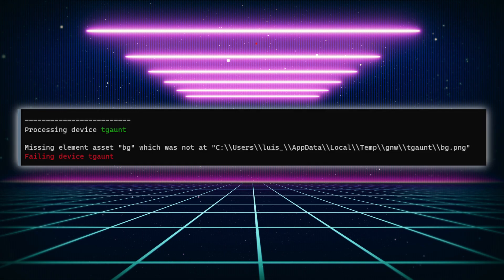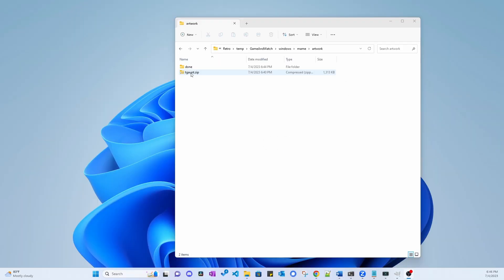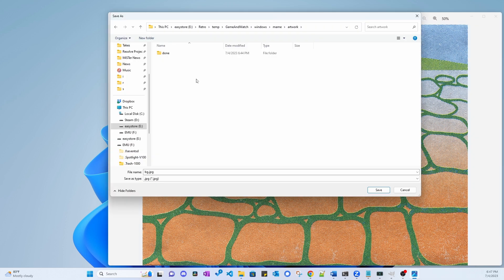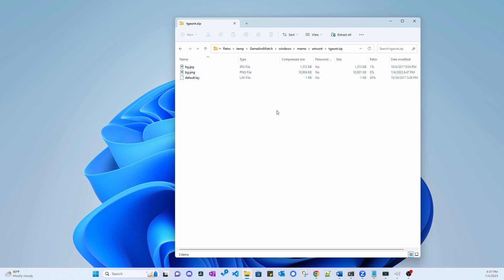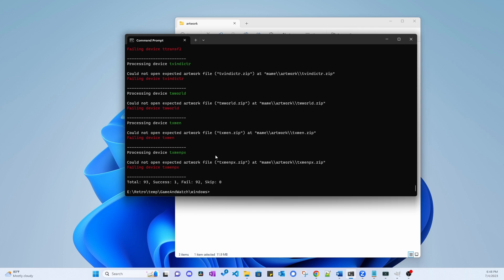There is an error you might come across when generating ROMs — this one may tell you that there's a missing asset. On this specific error, it's telling me that the file bg.png does not exist in the tgaunt.zip artwork file. But if I browse the artwork zip file itself, I do see that there is a bg file there, but its extension is jpeg instead of png. So what I'm going to do is convert the jpeg file into a png file. I can do this with the built-in Windows 11 image viewer, or you can use whatever image editor you prefer — just make sure you are saving to png. Save the png file to the same folder where all the artwork zip files are stored, then drag and drop the png file onto the artwork zip file for the game — in this case, tgaunt.zip, which is Gauntlet. Now rerun the ROM generation tool, and you can see that the Gauntlet ROM creation is successful.